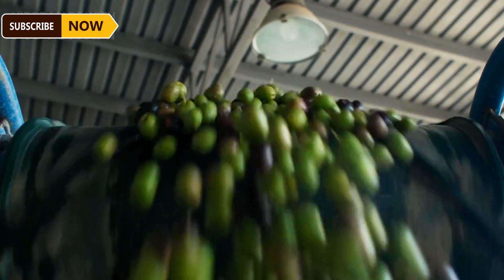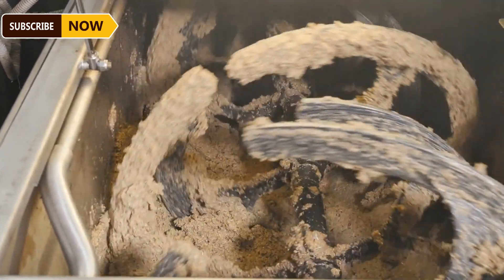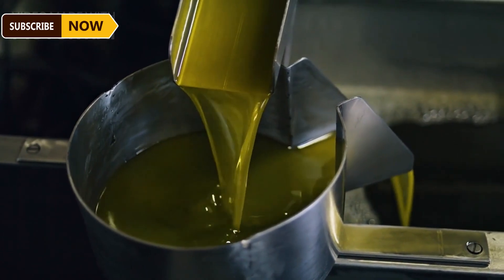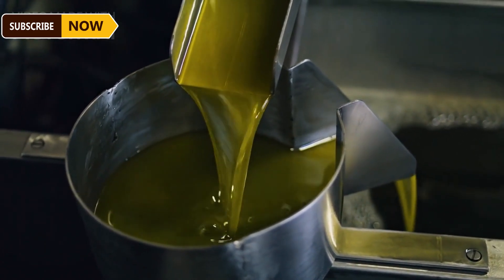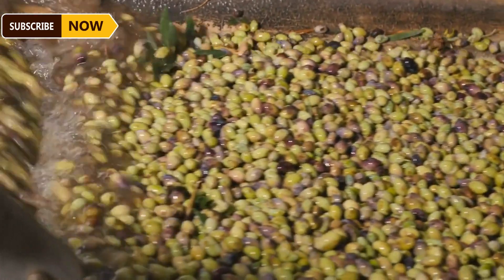The destination of newly harvested olives is processing factories, where they are turned into healthy oil. Continuous grinding is the most common method used in the world today — the olives enter the crusher at one end and the oil comes out at the other. The olives are crushed using a hammer mill, and the olive pulp is pumped into a malaxer mill where it is warmed and mixed until the oil begins to separate.